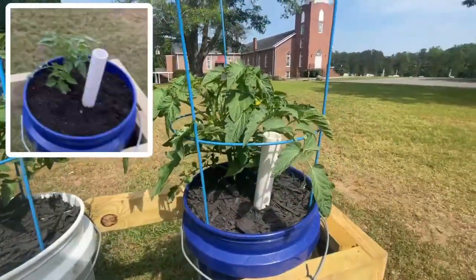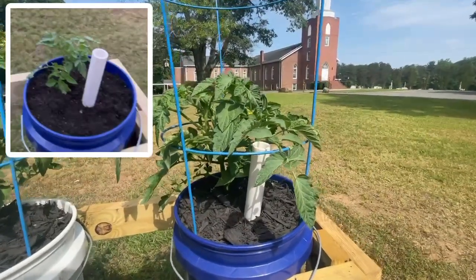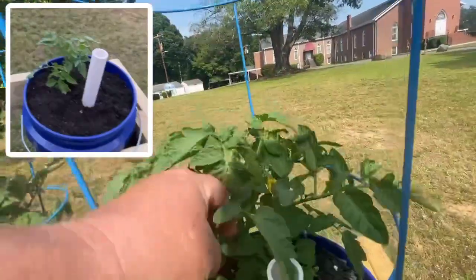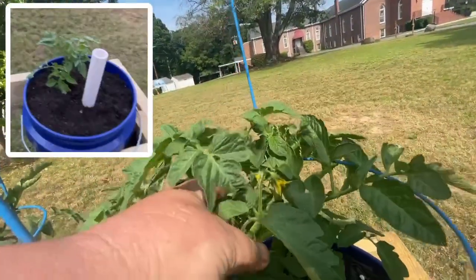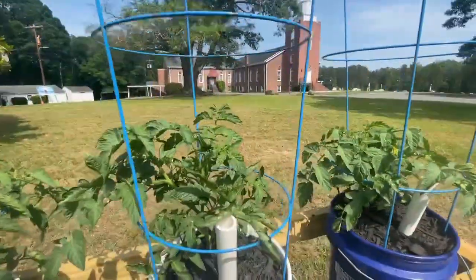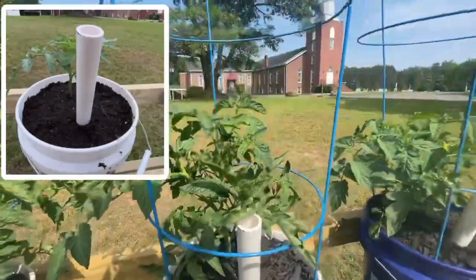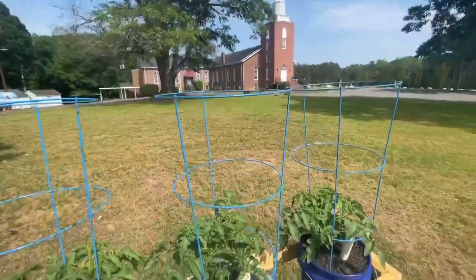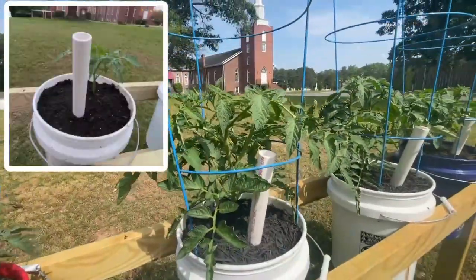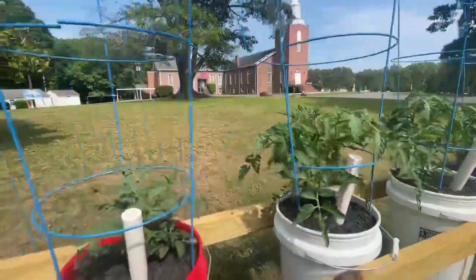Tomato plant — three weeks ago you remember them, I'll show a picture. That's three short weeks ago, folks. Got some blooms, thickening up again. These are a determinate strand of tomato so they're going to be bushy, not going to get that tall. Here they are, well above the second rung in my tomato cages.